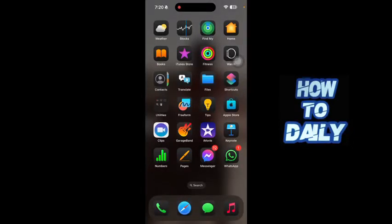Hey everybody, in this video I'm going to be showing you guys how to change iPhone battery color on an iPhone in iOS 18. With that being said, let's get started with today's video.